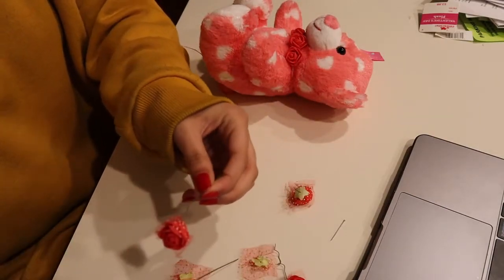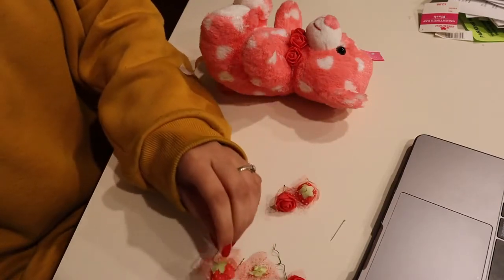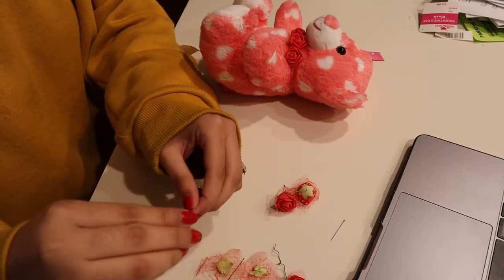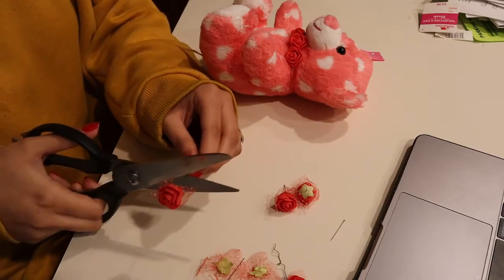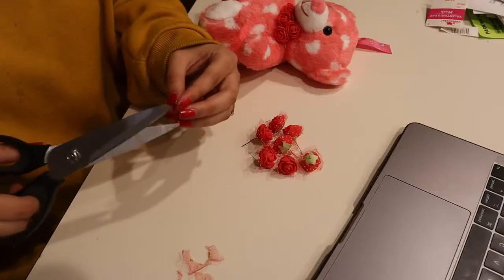I started off cutting the stem of every rose as well as the plastic that goes around the rose. I guess you could leave it if you wanted, but I didn't like the look of it once I put it on the teddy bear.